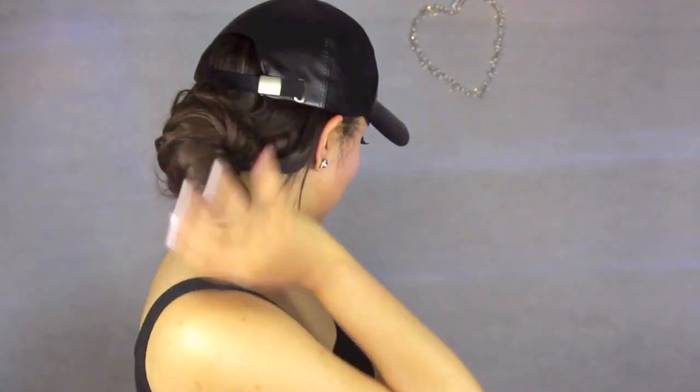Sometimes having a few wispy bits out looks nicer. And accessorize if you want to accessorize — I'm not judging you, go ahead and do it. Put some bling on there, some gold beads.